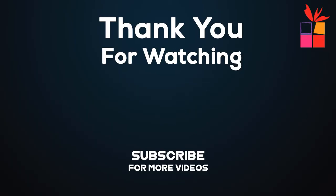Thanks for watching this video. I hope you liked it and found it helpful. Please remember to leave a like and subscribe to our channel to see more videos like this in the future. If you have any questions, you can leave a comment down below.